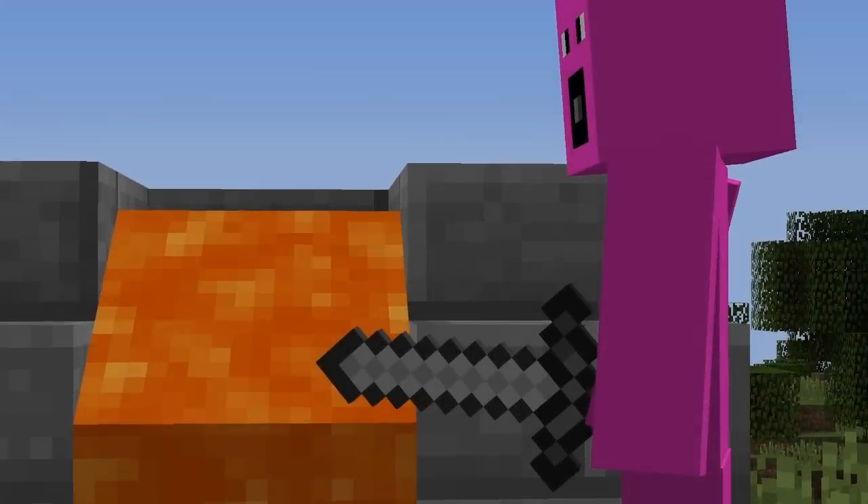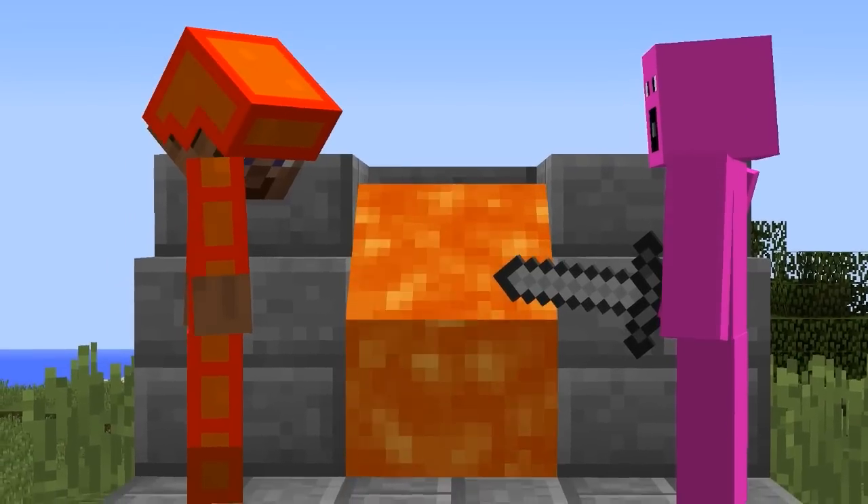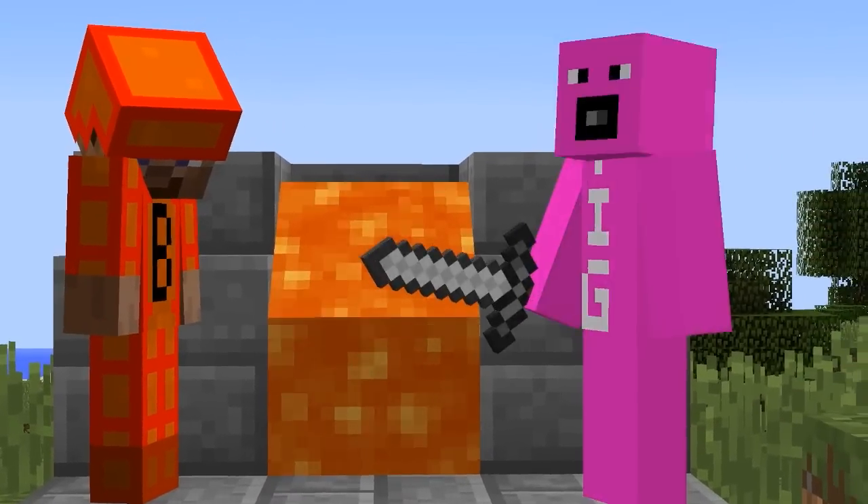Hello everyone, and welcome to the EXPERIMENTAL GLOWING 1000 DEGREE KNIFE CHALLENGE!